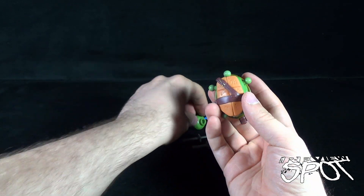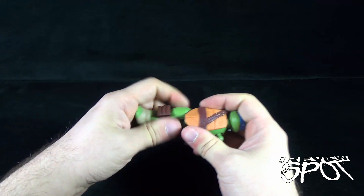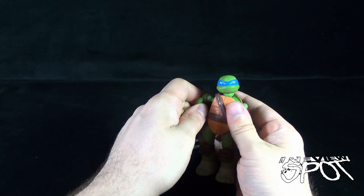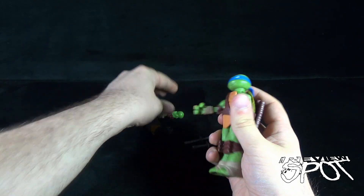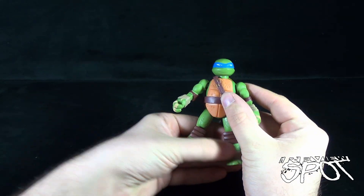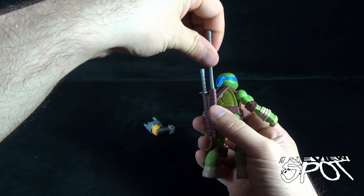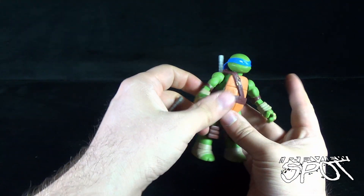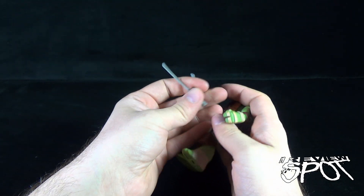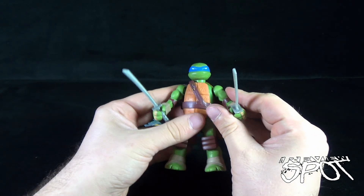One thing I like is that Playmates gives you all the components to essentially build just the straight-out turtle — it's not a case where you've forfeited one of the limbs in favor of another character. At the end of the day, you can still get yourself a fully realized Leonardo. You take the katanas and slide them into his sheath, or take them out and put them into his hand. It might look as if he's the same Leo as we've gotten before — try not to bend his sword.